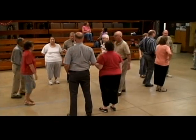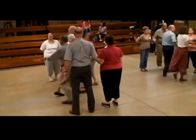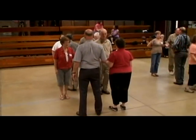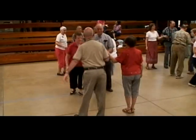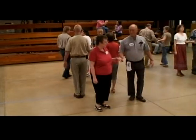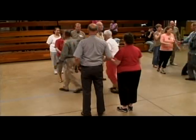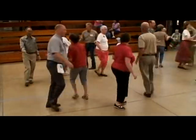Sides, square through four. It's not that we don't trust them, it's just that they're in a position. Do the right and left through, a right pull by with a courtesy turn. Pass to the center. Outside is automatically California twirl. Center is square through three. Should be the corner, the left alam at, come back one and square sets right there.